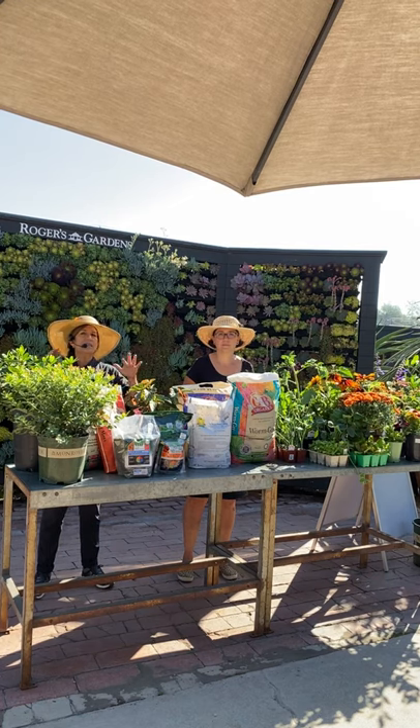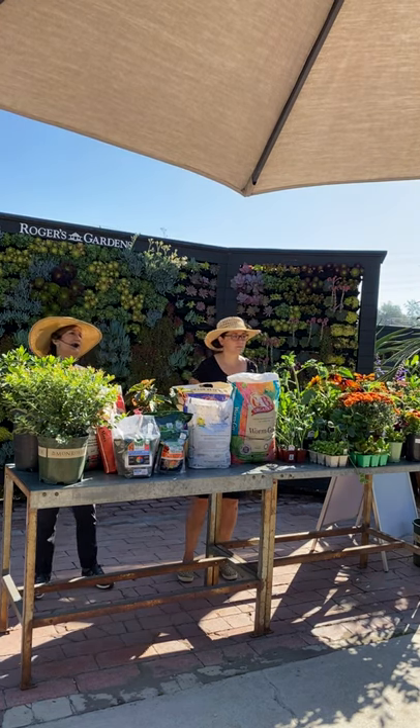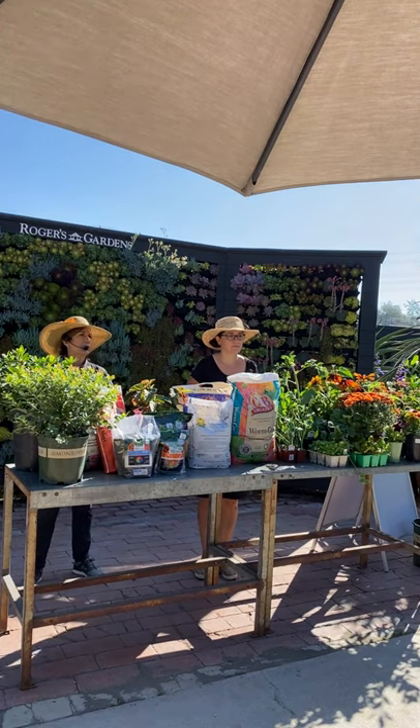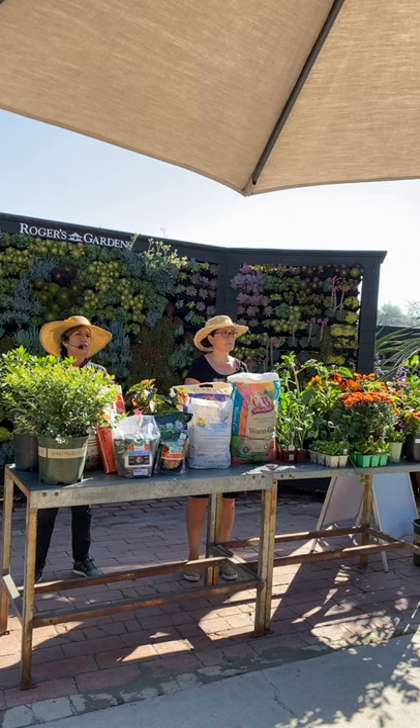The best thing you can do right now, if things look a little poor, is start working on building your soil. If you watch any of our videos, all we talk about is soil — building it and making it better. People think fertilizer is the most important thing for your garden, but actually it is your soil, because good soil helps your plants' roots open up and accept fertilizer better.